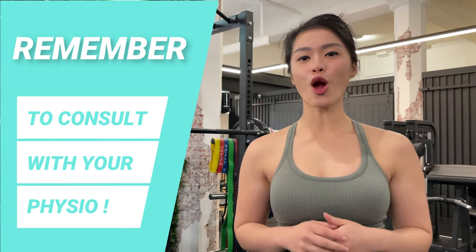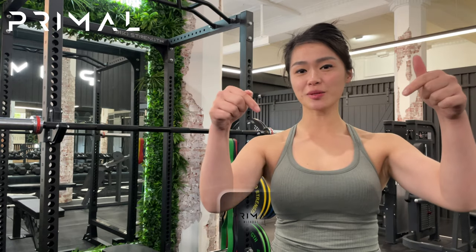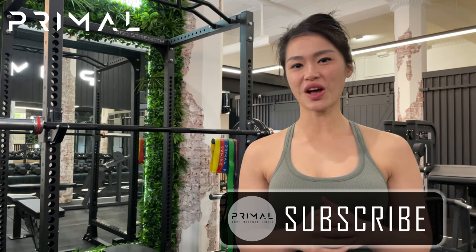Thanks for watching guys. I hope you enjoyed the glute activation exercises. Give them a go at home. Remember to like, share and subscribe to our channel for more exercise updates.